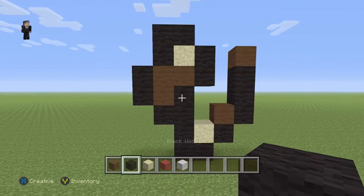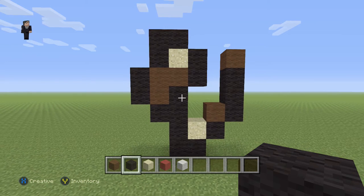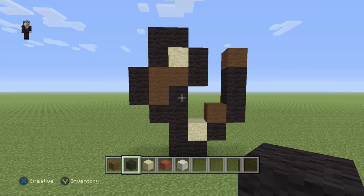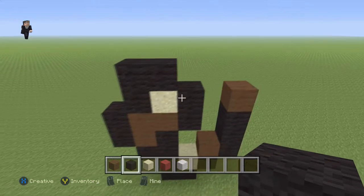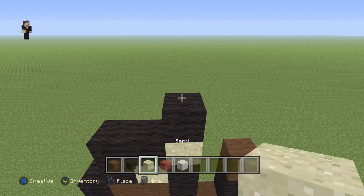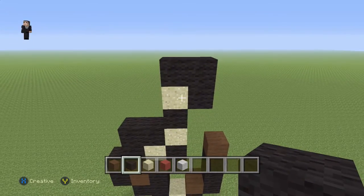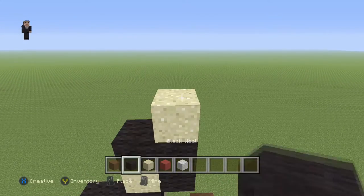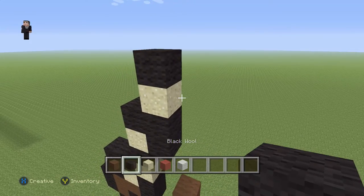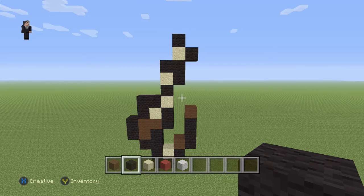I know that was a lot so I'm gonna hover here for a couple extra seconds giving you guys time to place the blocks. Then next we're gonna add one sand block, then a black wool, a sand block and three black wools, a sand block with a black wool on the top and on the right. I know this looks super trippy but it's gonna make sense in just a bit.